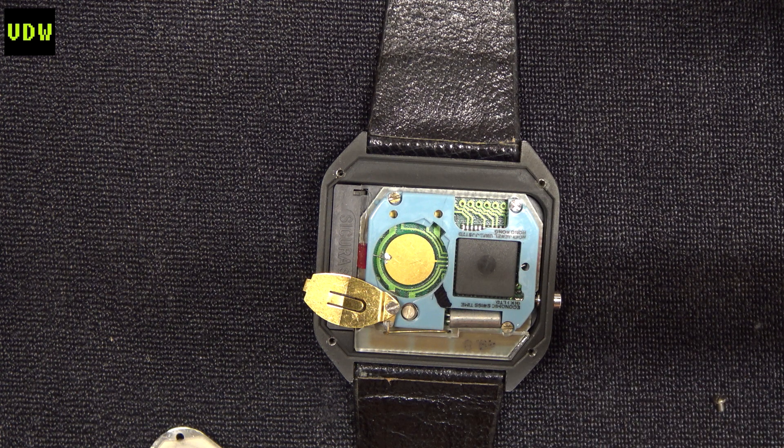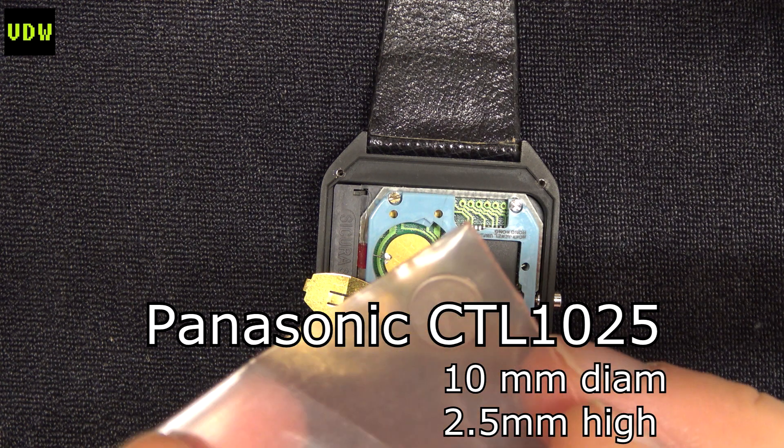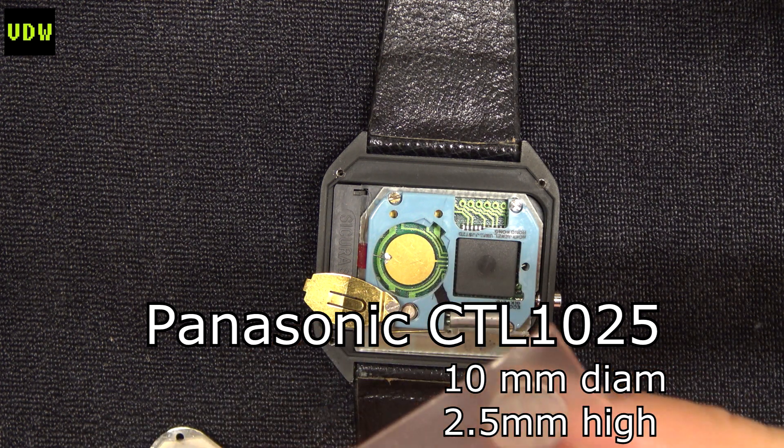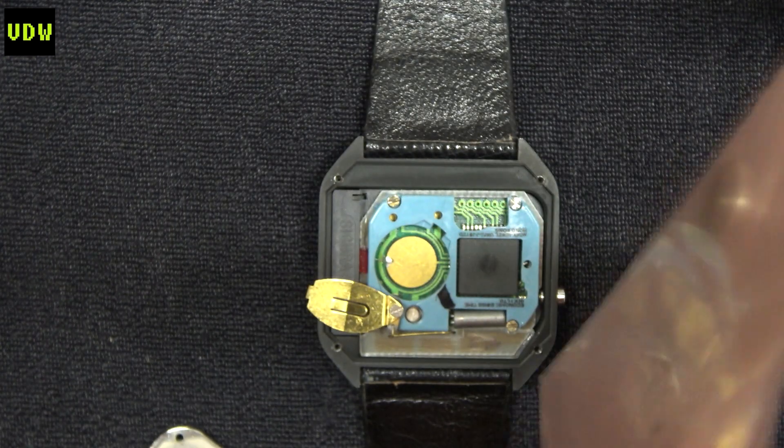In case you're wondering how batteries are coded, their codes actually represent their dimensions. For example, the MT920: the '9' means 9 millimeters across and the '20' means 2.0 millimeters thick. So from the start I knew the Panasonic CTL1025 would be 10 millimeters in diameter and 2.5 millimeters in height.